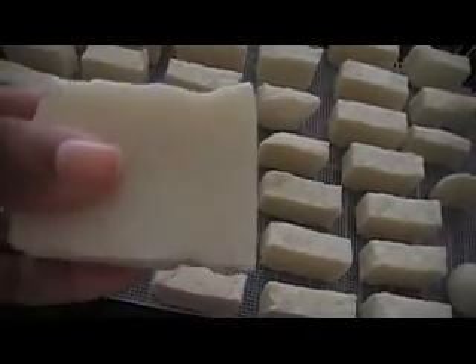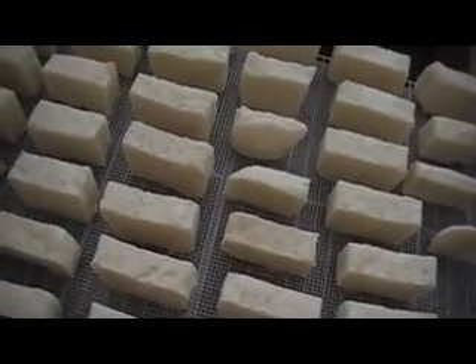Shampoo bar — it's basic. My whole thing is to do basic soaps first. Just do basic, plain, unscented soaps first, and then put the additives and stuff in it.